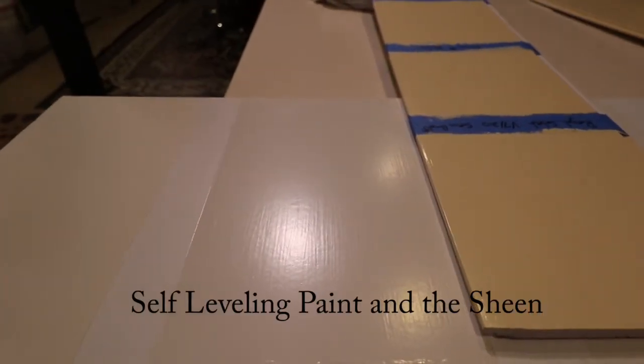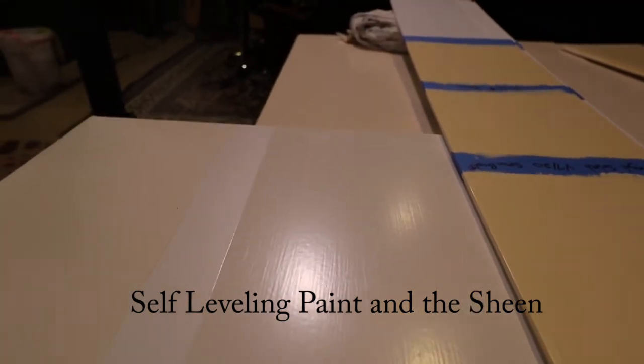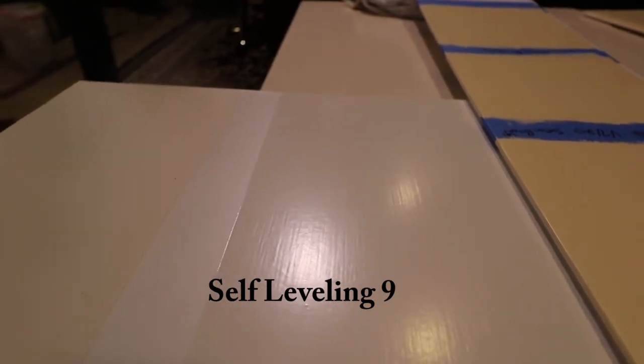Let's look at two more things about this Emerald semi-gloss. One is how well does it self-level? If you're painting kitchen cabinets, you really want the paint to self-level well. This has been brushed two coats with Emerald semi-gloss, and you can see the brushstrokes, but they're kind of faint. I give the self-leveling of this paint a 9 out of 10.